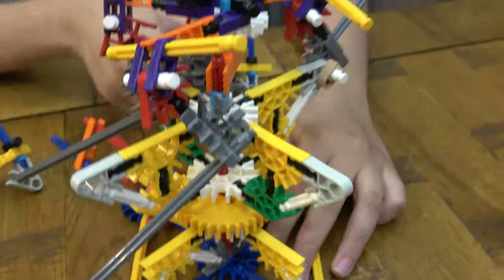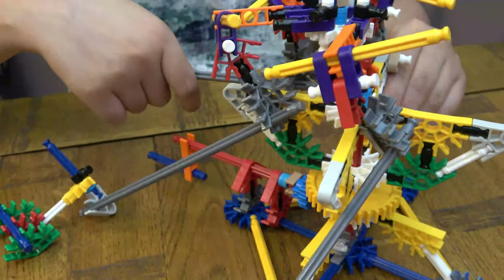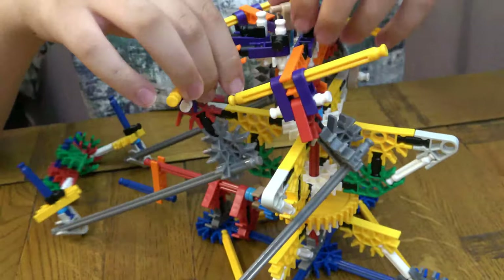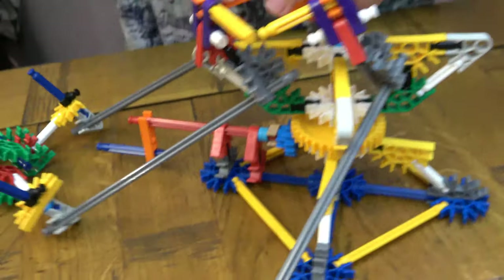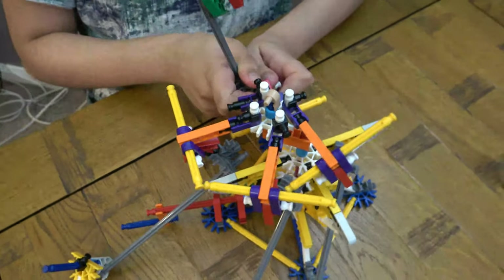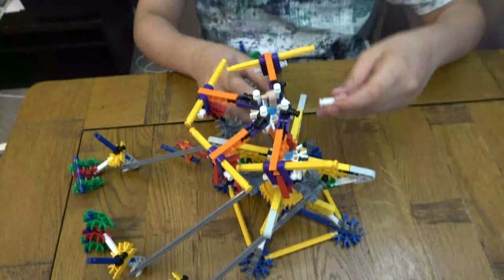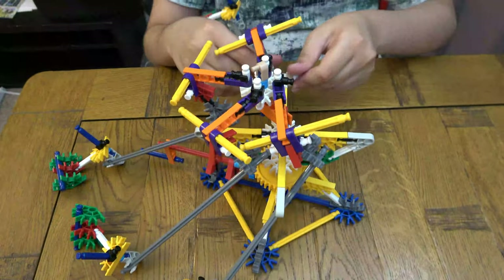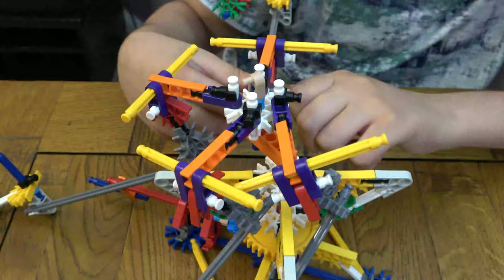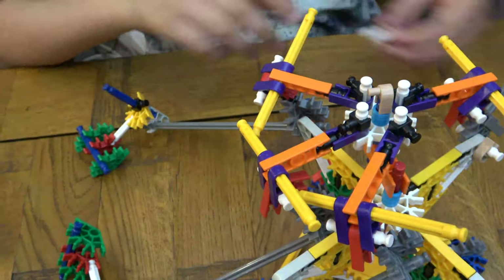Okay, there we go. So next one. Okay, I know I did wrong. So this one goes here, this goes here, and this goes here. So I'm going to connect them to each purple — take that off, take that off, and then connect it here. There we go. So now we connect this for here. And then next we're going to go here.